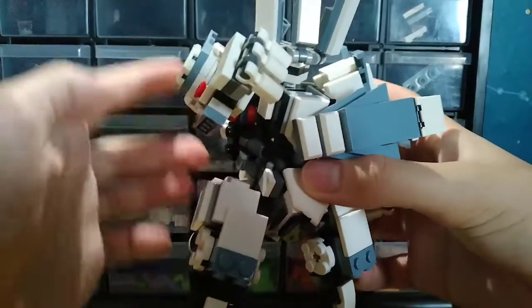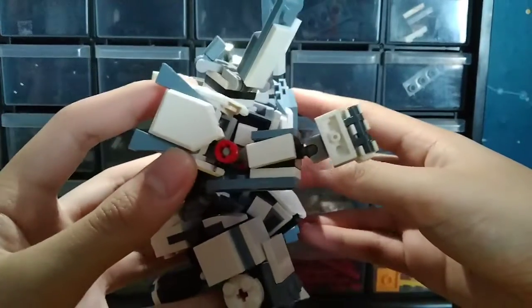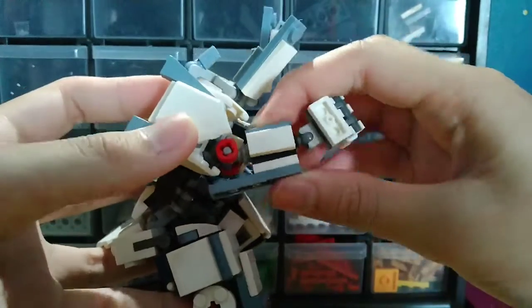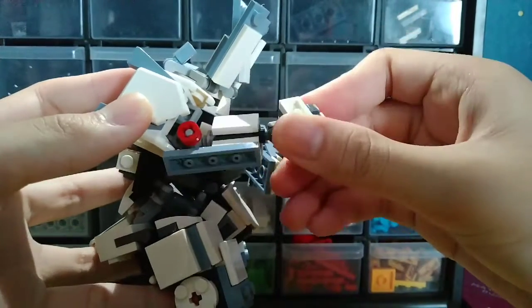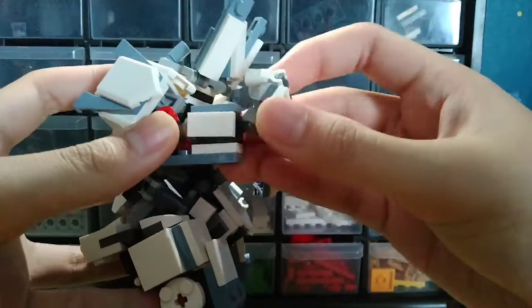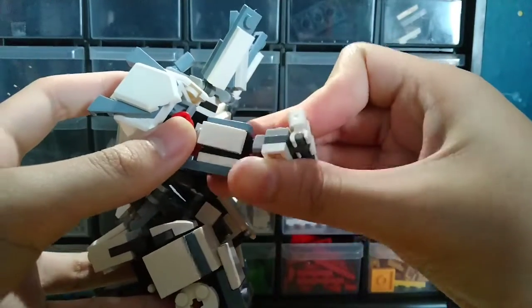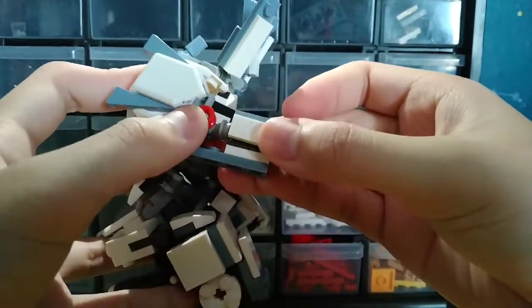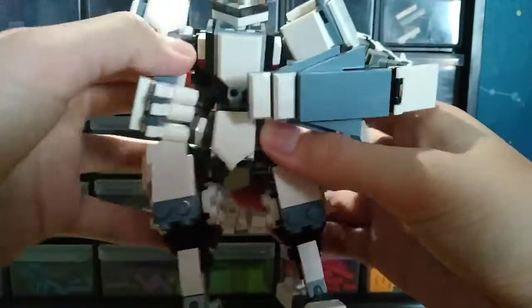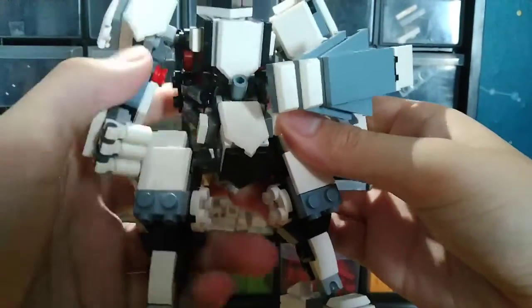I also changed that stuff a bit — last time it was more ugly. The arm, I made it more flexible because last time it wasn't flexible since the arms were too chunky. I put the clips all the way to the front, so that's why I put it a bit behind it.